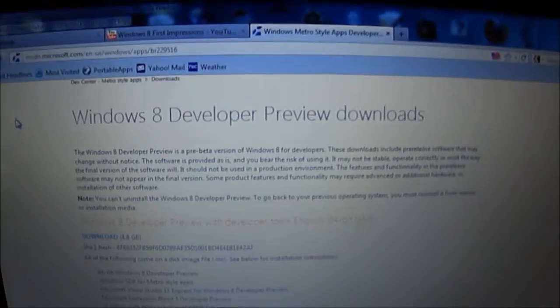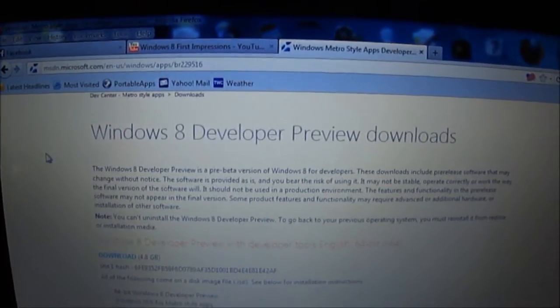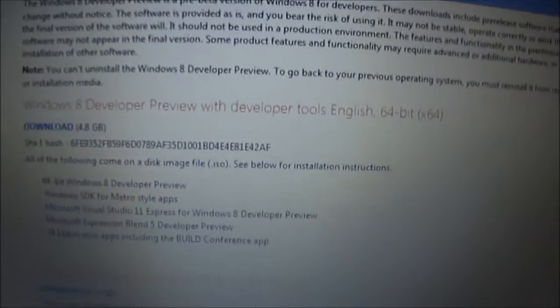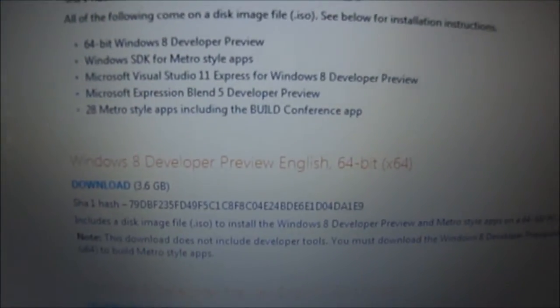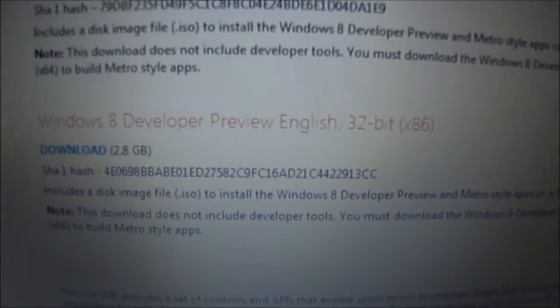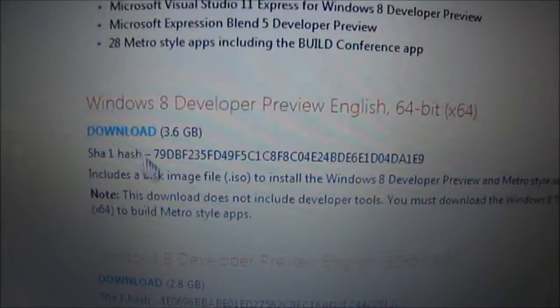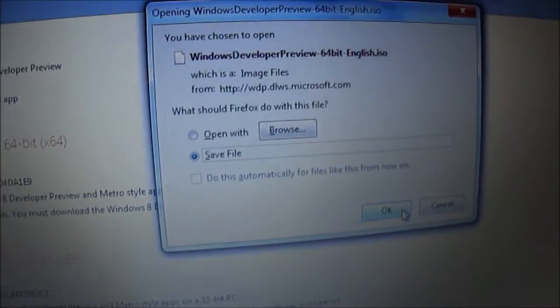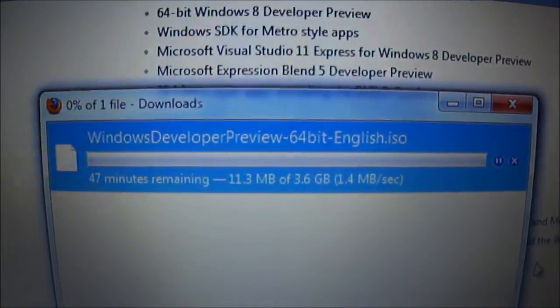This is a developer's preview, so there will be bugs — it may not work on your system, and you might get blue screens. You have three versions: Developer Preview with Tools (for developers who know what they're doing), Windows 8 Preview 64-bit, and 32-bit. If you don't know which to download, go with 32-bit. Since my system is 64-bit, I'll download the 64-bit developer preview.